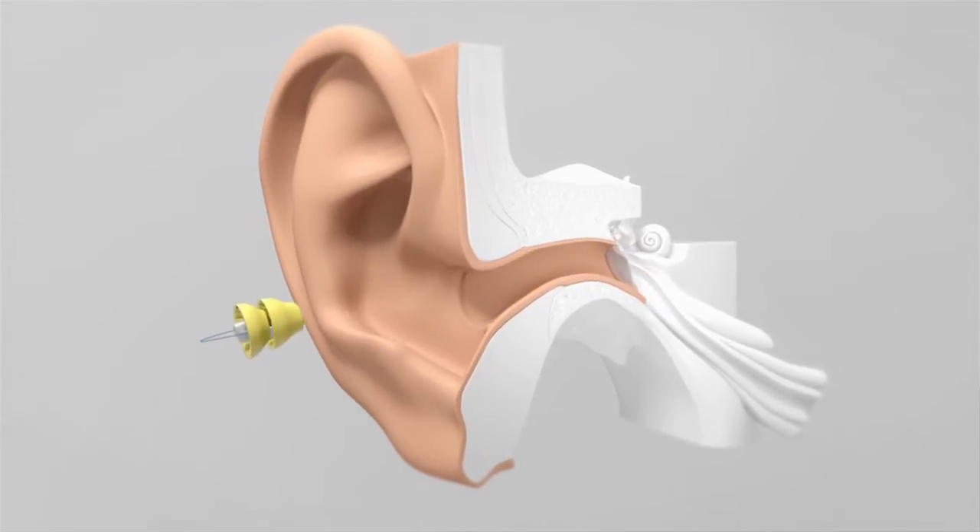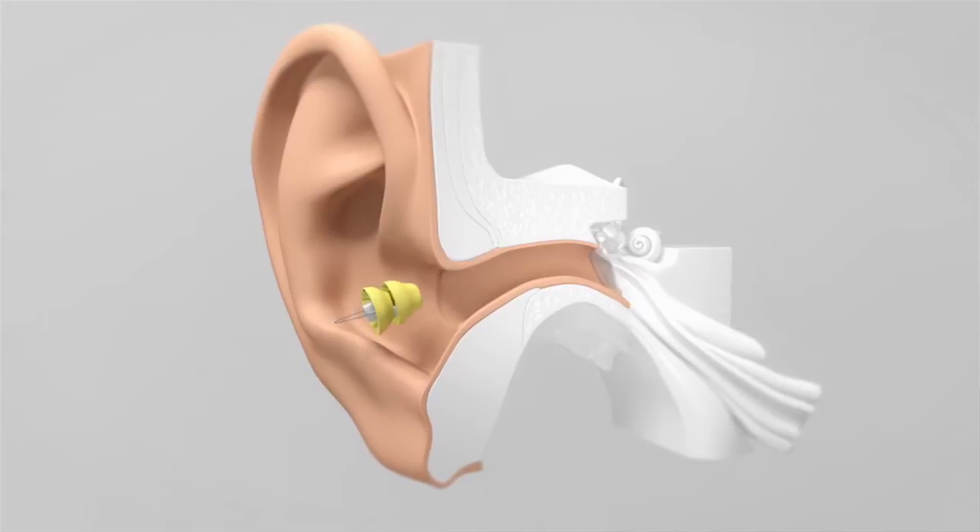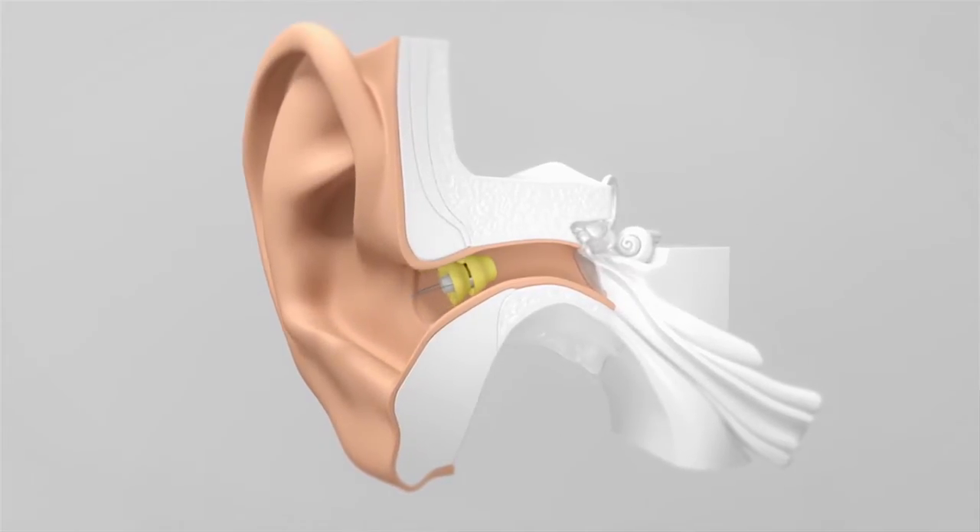The placement deep in the ear canal allows us to use the ear's natural sound transmission properties. This leads to excellent sound quality and localization and provides a truly natural sound experience. The sound is amazingly natural because the Lyric is very close to the eardrum — just four millimeters away — so you do not need complicated processing to make it sound good.